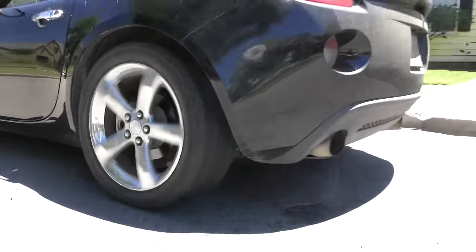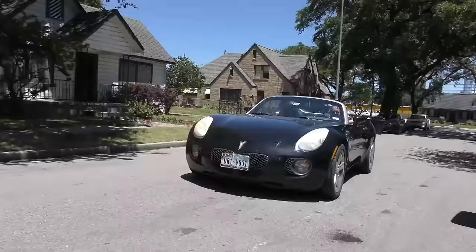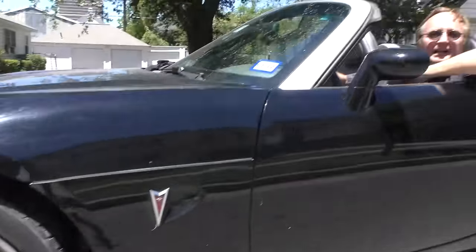Rev up your engines! It's time for the Scotty Kilmer Channel! Today I'm going to tell you the truth about check engine lights when they come on in your car. A lot of people see a check engine light and they freak out. It can be a serious problem or it can be something that hardly means anything at all. Here's how you find out.